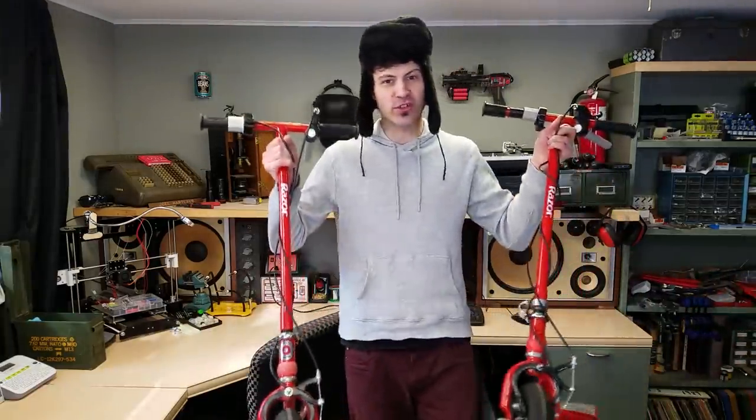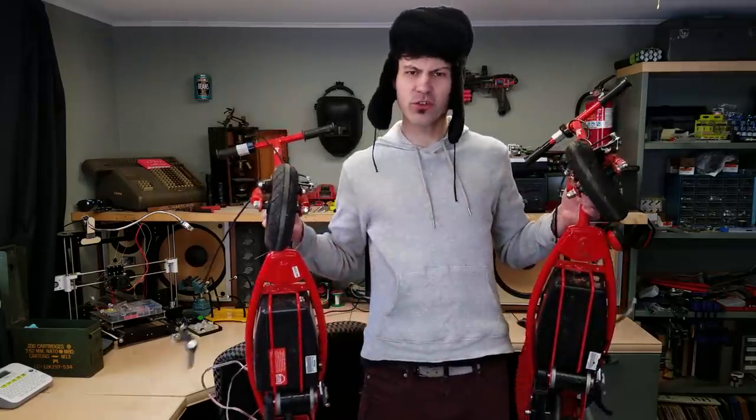Welcome back fellow creators to Joel Creates. Let's talk about electric scooters — they're not just for little kids anymore. They're also for big ones.